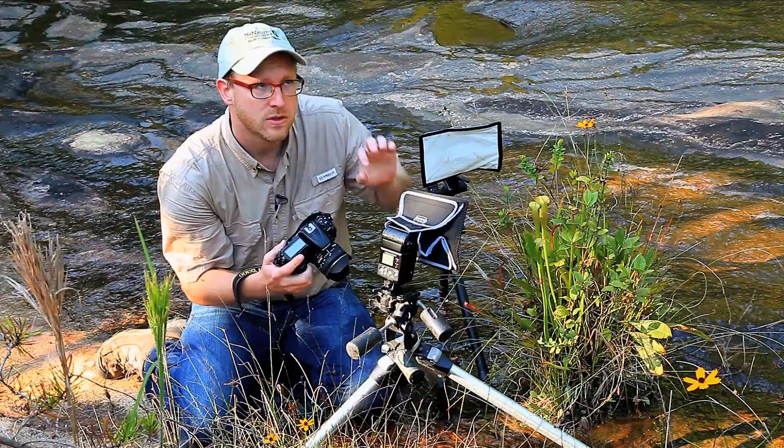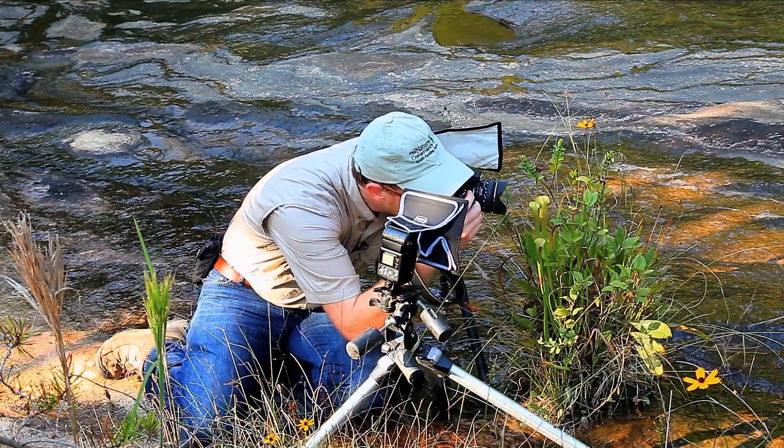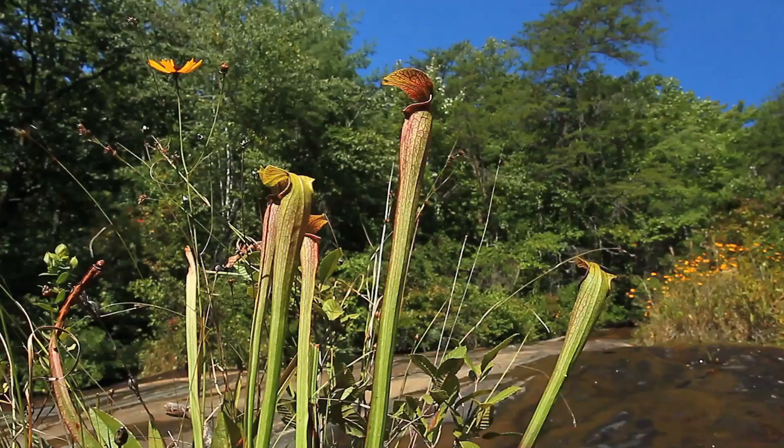I might make a quick adjustment to set the exposure for the background and see what this looks like. That looks pretty good. I can see the water now is in focus. I can see the details in the trees, but they're not too hot.